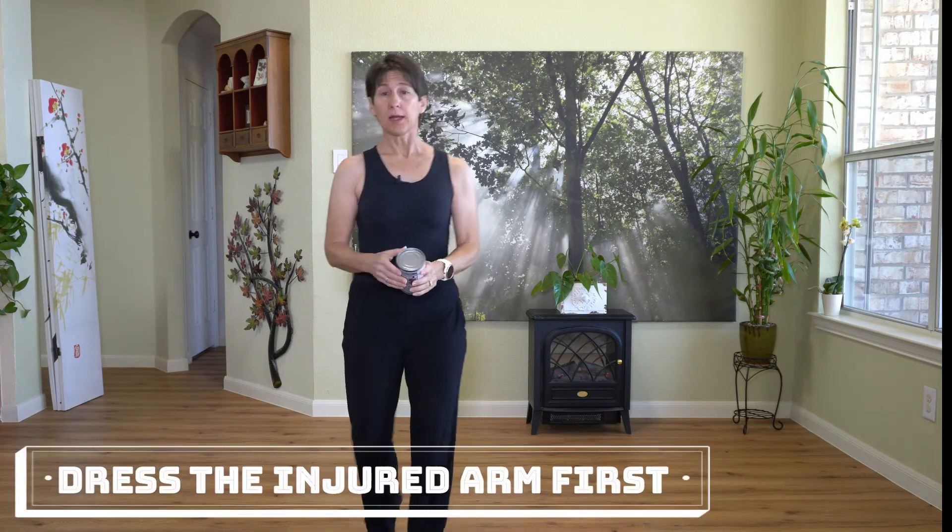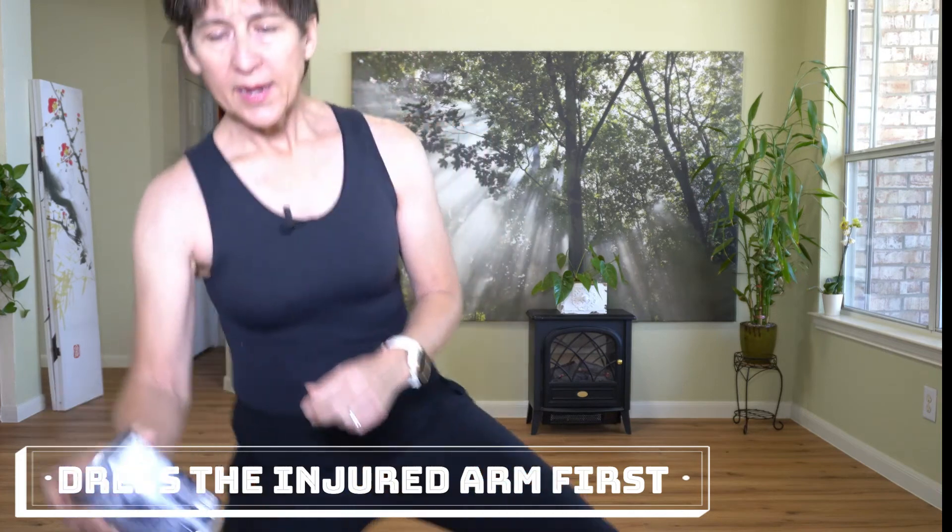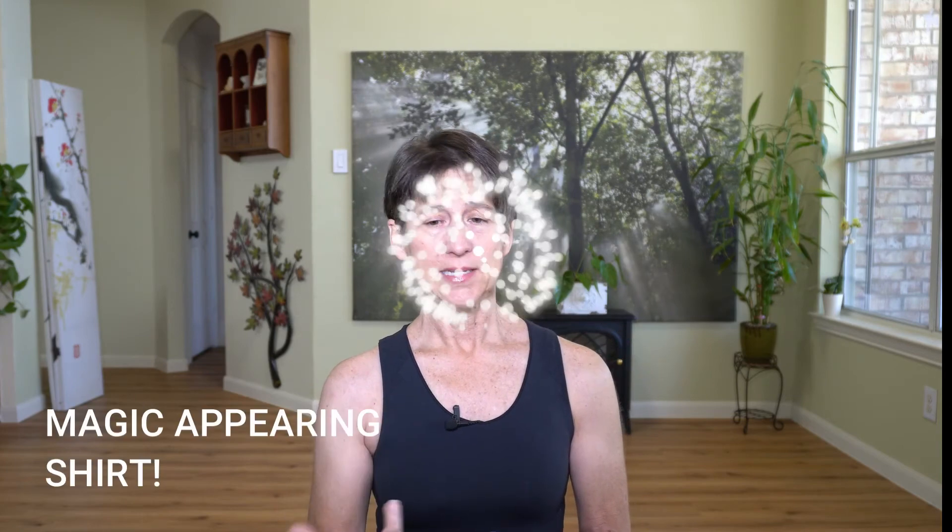You will be surprised how much that very simple strategy will help to relieve pain. You can do it as many times in a day as you want. Don't think you have to do 10 this way and 10 that way — just do whatever feels comfortable. You can do it anywhere. Any time your shoulder starts to ache or hurt, just do a pendulum exercise.